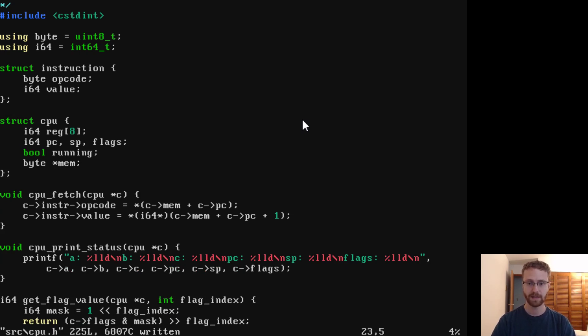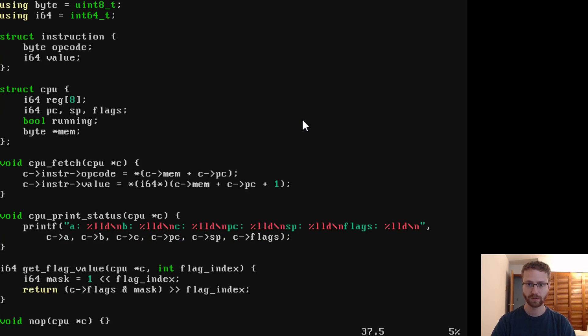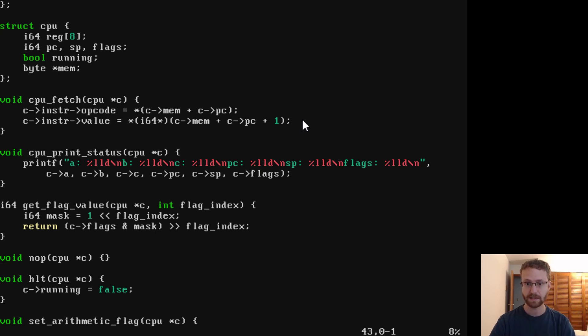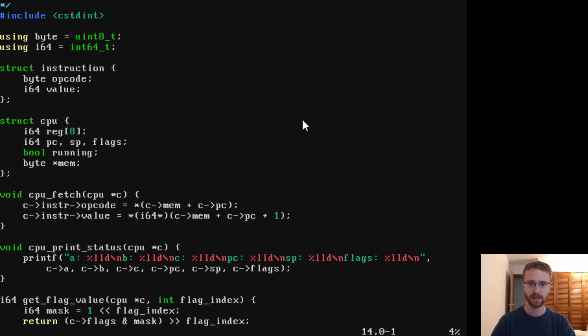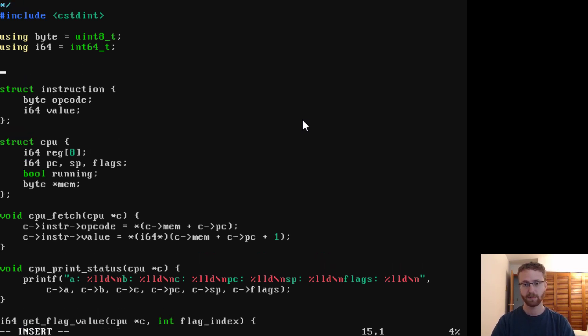We'll get rid of the instruction register and leave memory as a pointer to bytes for now. We have this thing called an instruction — it's nine bytes long, with eight bits for the 64-bit value and one byte for the opcode. Here's what I'm thinking: I want it to be really simple to read and write instructions from memory, and I want it to be eight-byte aligned or 64-bit aligned. So the instruction is actually just going to be a 64-bit integer.